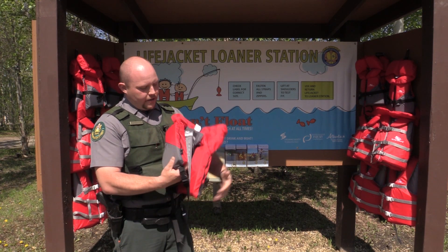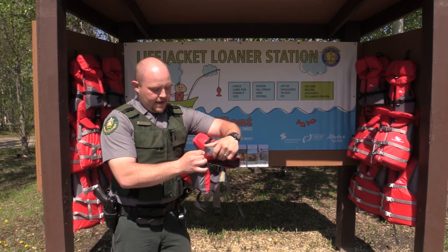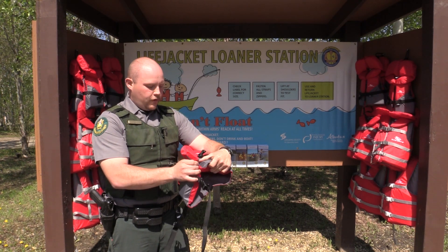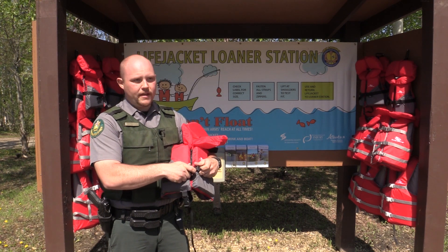After that, you're going to put on your life jacket and make sure that all of the zippers and buckles are done up properly. They're designed that way, so if you weren't wearing it properly, it wouldn't keep you afloat like it was designed to.